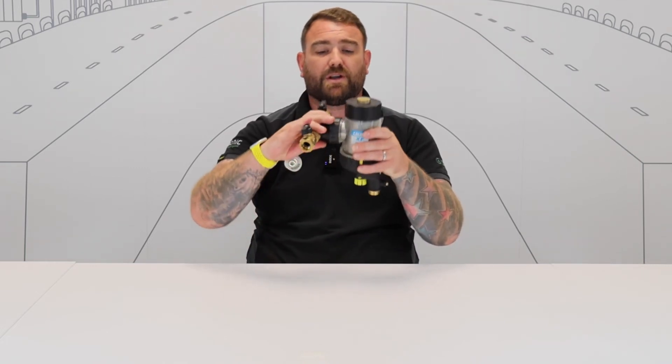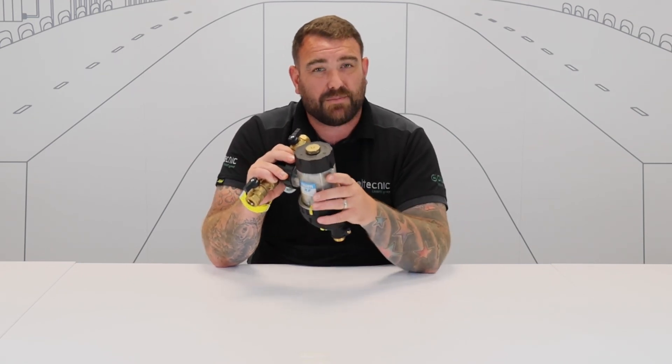It saves you having to take the valve apart, meaning you don't have to take it off system so you can keep it running nice and efficiently. Another benefit is the way the valve can be installed. Here we've got it in the vertical pipework, but we can also have it installed horizontally as well, so you've got flexibility of install. You've also got a really big surface area here when it comes to cleaning the system, making sure your system is clean and efficient and as best it can be.